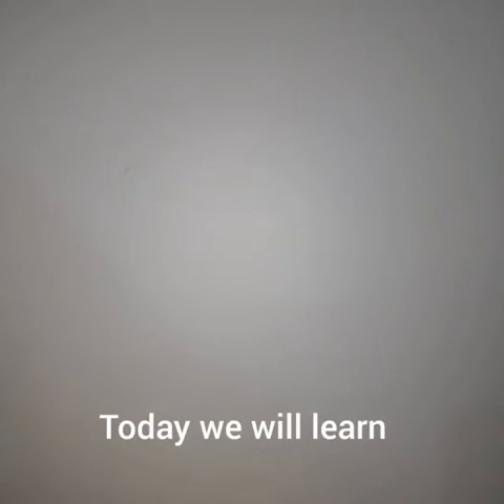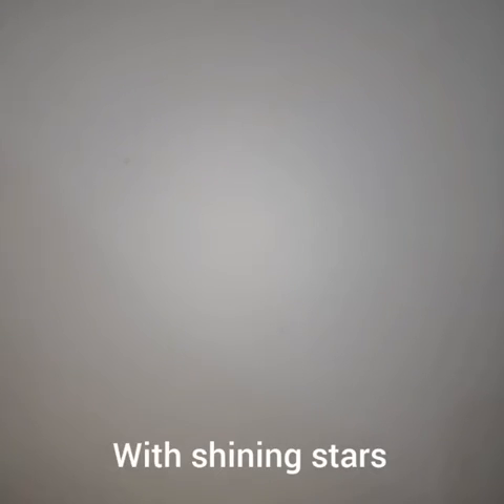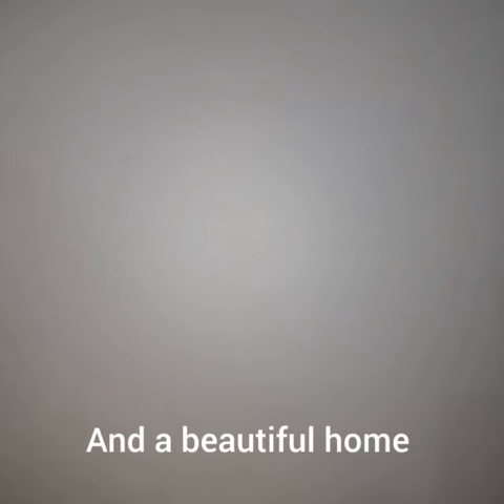Greetings to all. Today we will learn how to make a landscape of a night view with shining stars, glowing full moon and a beautiful home. So let's get started.